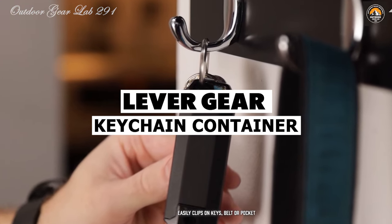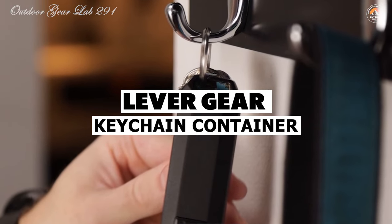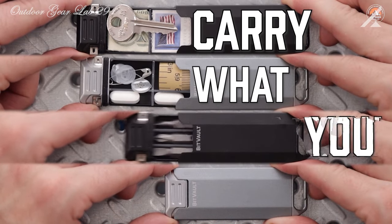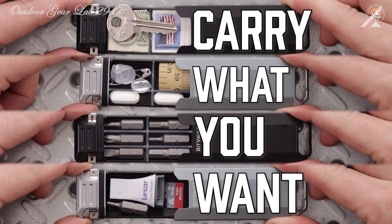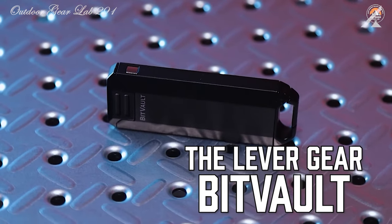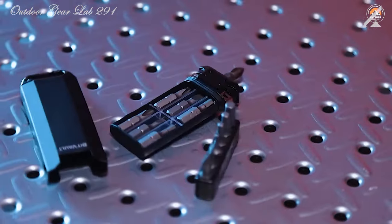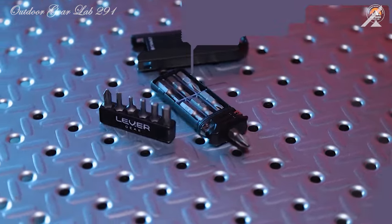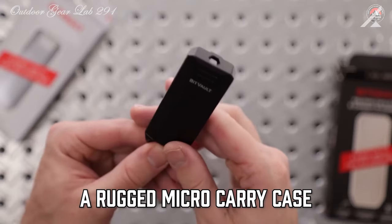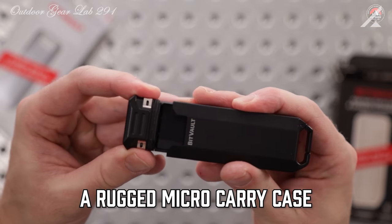Levergear Keychain Container. Have you ever found yourself in a pinch needing a screwdriver or a safe stash for your essentials while on the go? Look no further than the Levergear Portable Pocket Screwdriver and Keychain Container, also known as the BitVault. This ingenious tool combines the functionality of a compact screwdriver with the convenience of a waterproof keychain container, making it a must-have for anyone who values utility and style in their everyday carry.